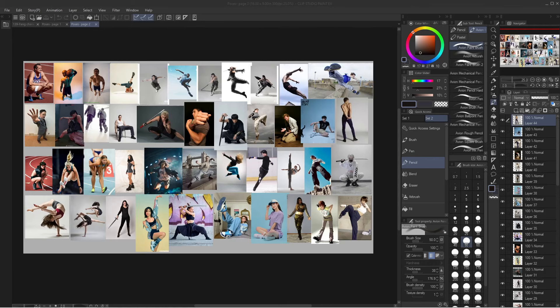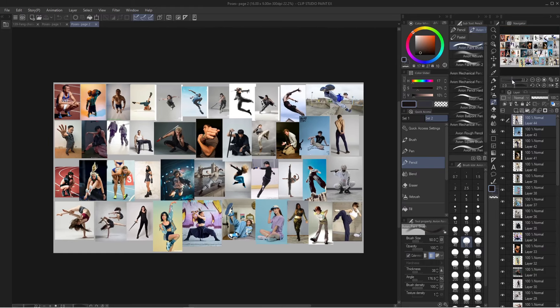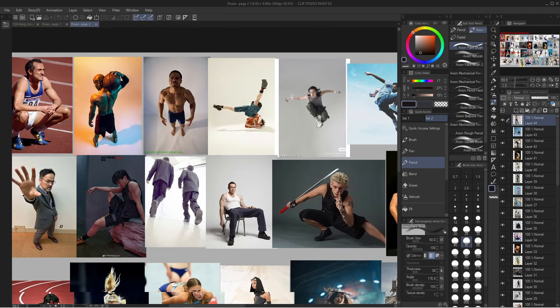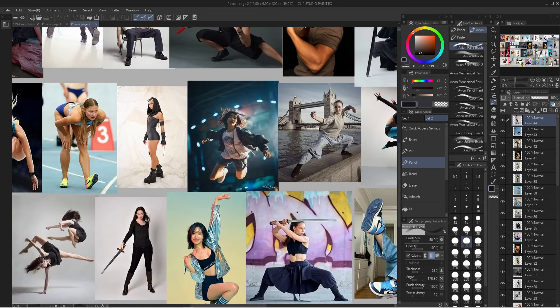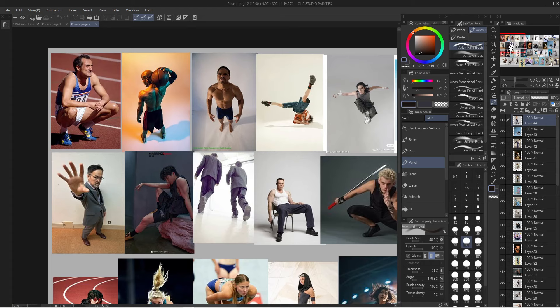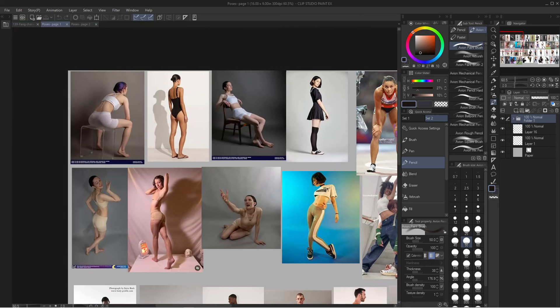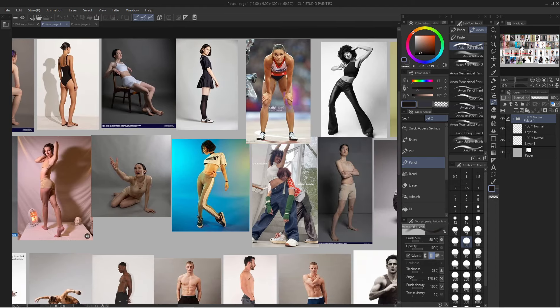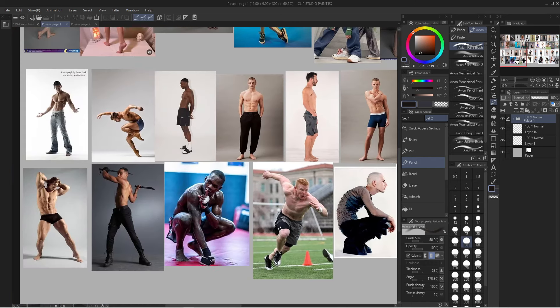Alright, so the first thing we want to do is actually gather some reference. Here is my page full of reference that I created. It's just a 16 by 9 canvas and I go to Pinterest and I just literally copy and paste the images I want onto this file. I have about 40 to 50 images here that I can use to practice drawing figures. That's what I will be using for the video and in the time-lapse. This is my second page of reference and then this is my first page. Just copy and paste from Pinterest or Google, wherever you get your images from, just copy and paste it into your drawing program and you can organize them however you want.